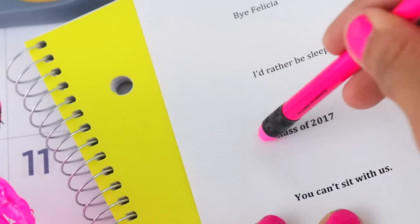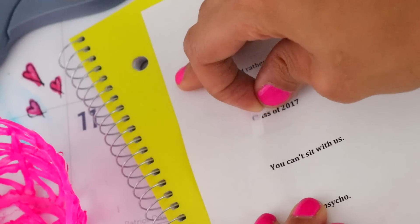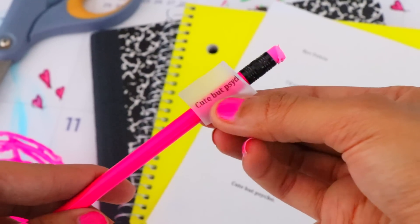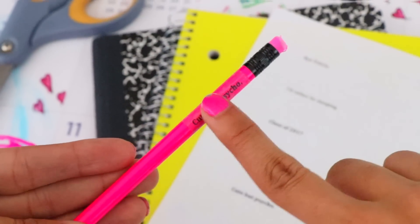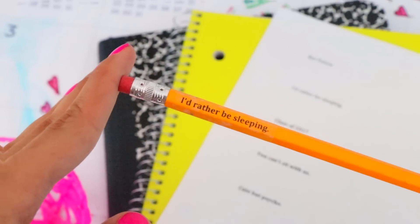Rub an eraser over the tape — this is going to help transfer the ink onto the tape. My favorite part: slowly and carefully peel the tape off and the ink should transfer like magic. Finally, wrap the tape around the edge of a pencil and make sure to smooth the tape out to get rid of any air bubbles. The less air bubbles, the better it looks.